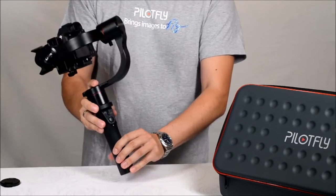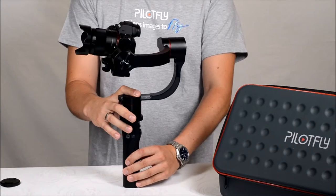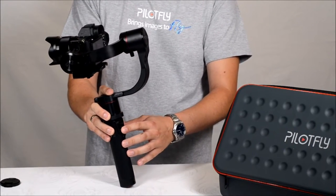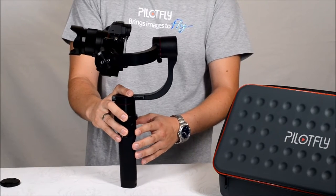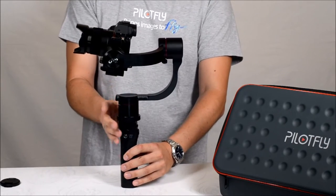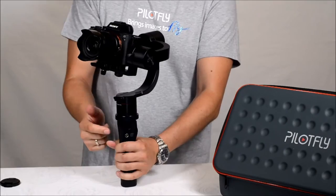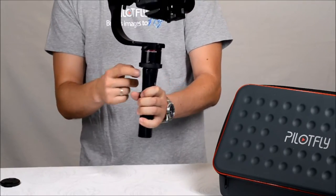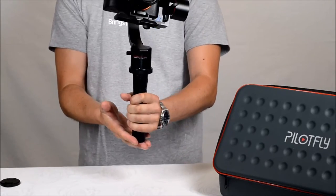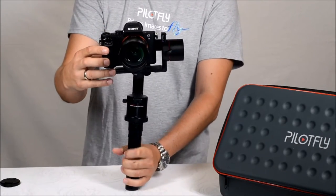The handle has an integrated battery for an operation time of up to 26 hours, and a 4-way joystick to pan and tilt the camera, and a mode button to change the modes. On each side of the handle you have a quarter-inch screw hole, so you can mount it on a rig, on a tripod, or an extension arm for an external display, for example.